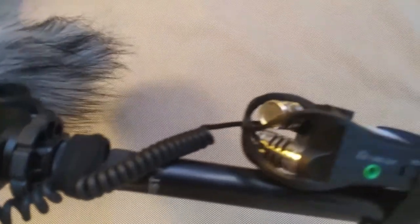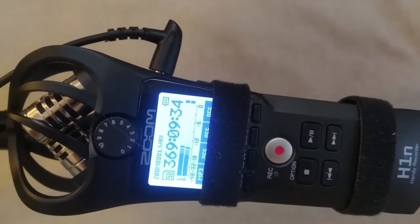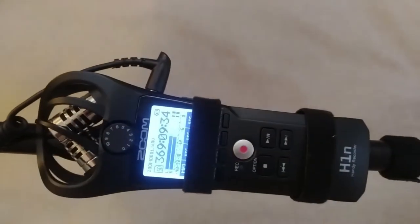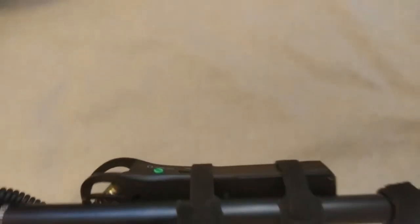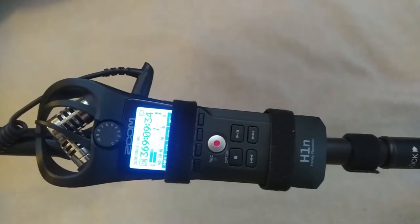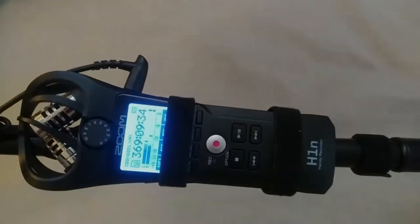I've got one more layer of Velcro here. The levels are reading off. You can access the record button, the stop button, and the gain trim as well. So you've got enough there to basically control this and just test it a few times by rotating it. You can see it's holding on pretty decently — at least enough to grab audio for a shoot.